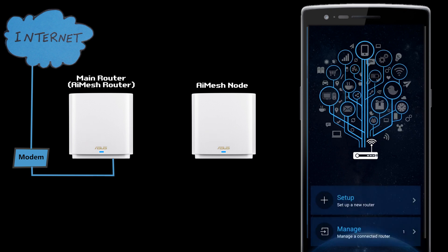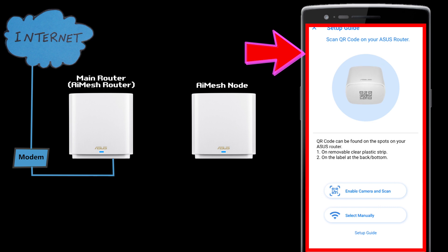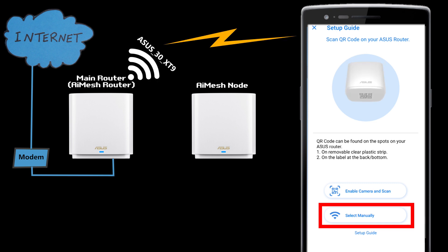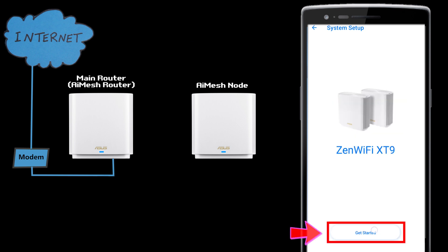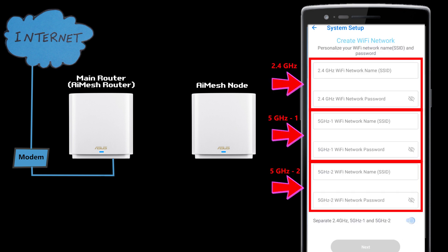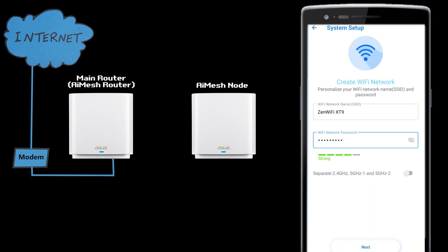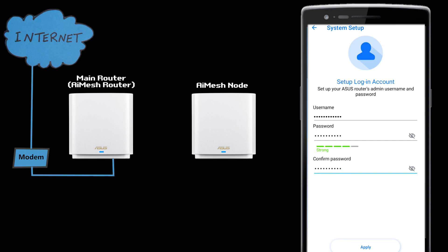Now I can set up a new router in the ASUS Router app. Here I need to connect the app to the main router — I can either scan the QR code of the router, or manually connect the smartphone to its default Wi-Fi. Next, I need to select a Wi-Fi name and password. This is a tri-band system, so if I want to use separate Wi-Fis for each band, I can have three different Wi-Fi names with three different passwords. Or I can simply have all of them share the same name and password. After that, I need to choose an admin username and password for the router, which will be used every time I need to log in.